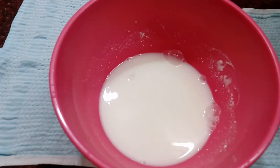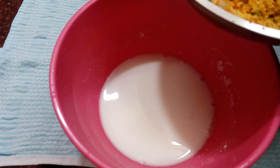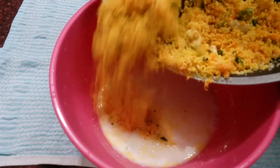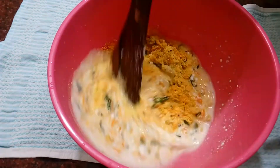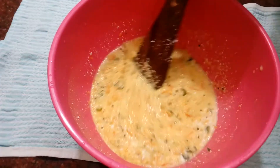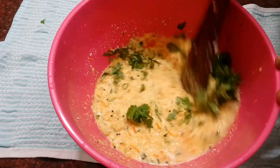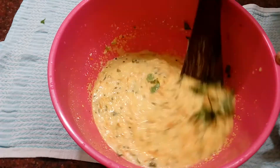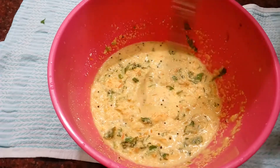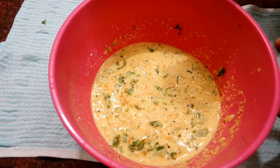Now mix in the water for 3 minutes. Mix it in the water with heat. Mix the ingredients in the water and combine them in the pot. Let's mix it in the water.